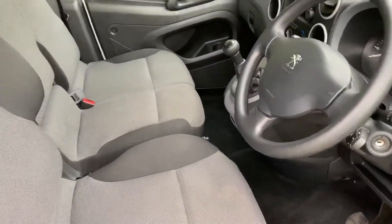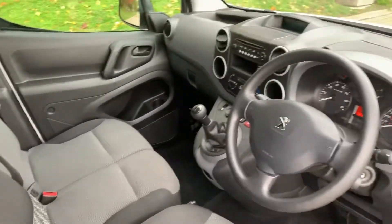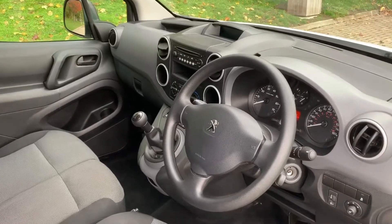Just briefly before we climb in — looking at the interior from this exterior point of view — there's plenty to run through on the dashboard, so let's hop in and we'll do that now.